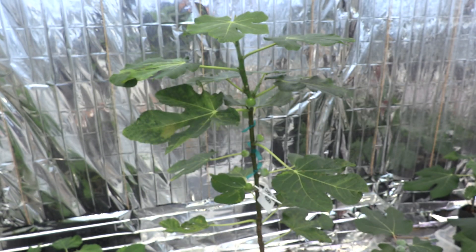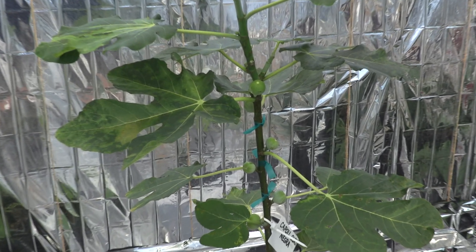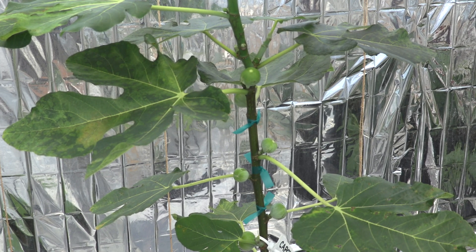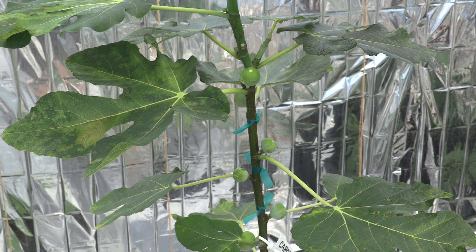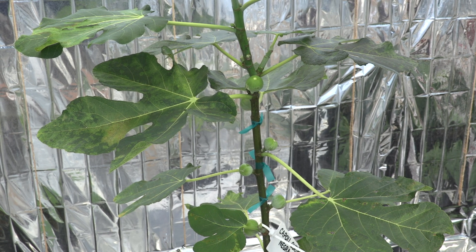Welcome back! Today is December 30th of 2024, one day before New Year, and I have a fun project to share with you. I will do some fig pollination, also known as caprification. In nature it is done by fig wasps, but in this case I will do the wasp's job — I will use a syringe to hand pollinate.